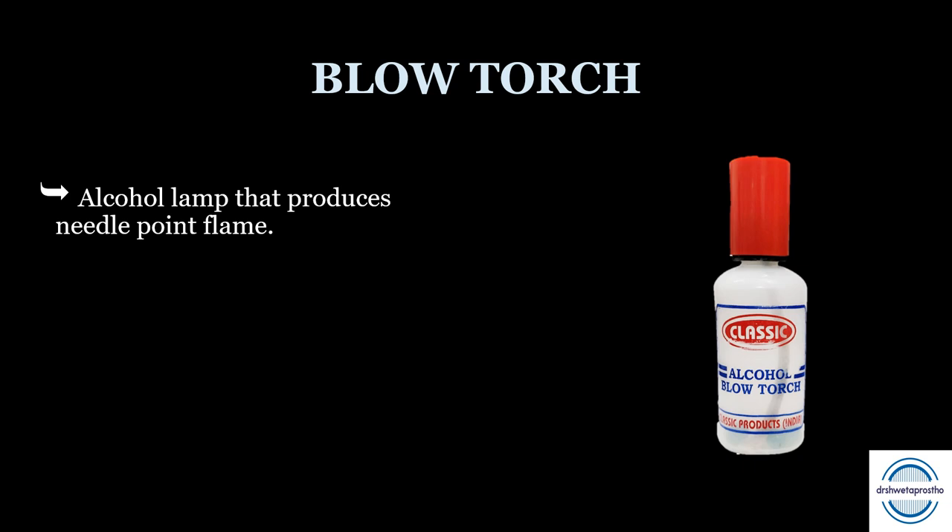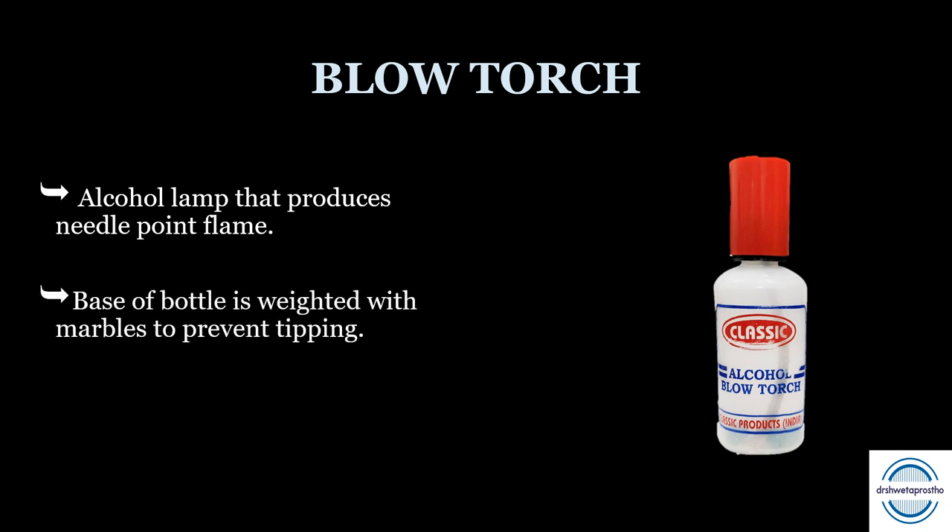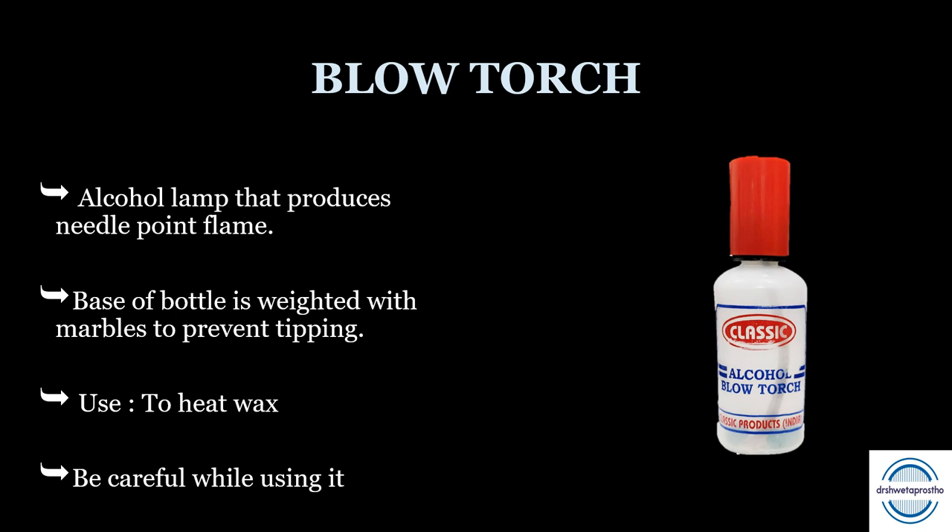The blow torch is an alcohol lamp used for heating. It also produces a needle-point flame when pressed, allowing you to pinpoint heat to a particular area. The base of the bottle is weighted with marbles to prevent tipping. It is used mainly to heat wax. You have to be very careful while using it and keep it neat and tidy to prevent clogging.